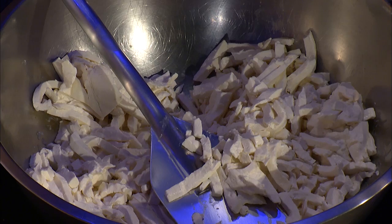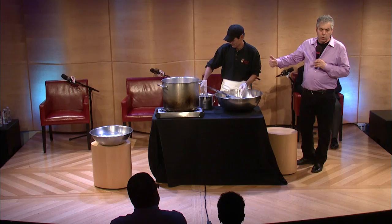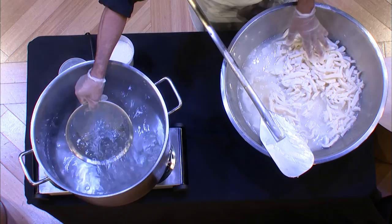In making the pasta filata, the first thing you would do is you would be cutting the curd. Now we would add hot water. This is the truth in making any of these type of cheeses — that includes provolone. You see those big forms of cheese hanging in many of the Italian markets? It's made exactly the same way.